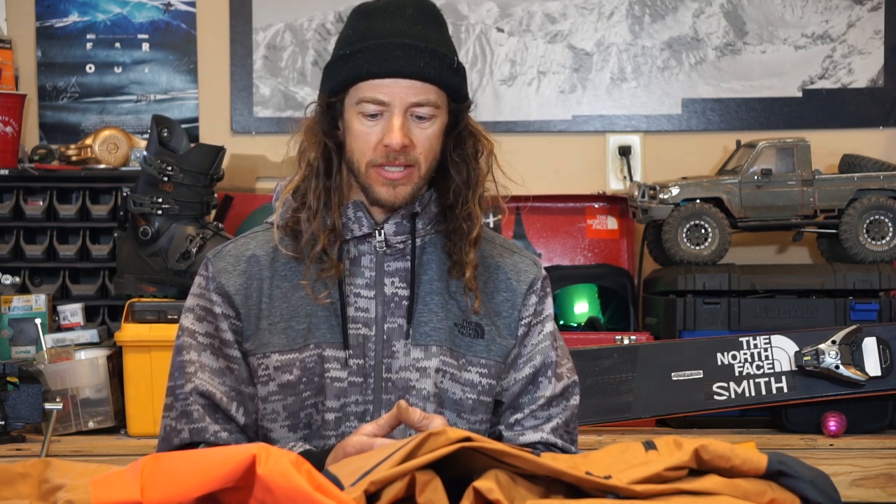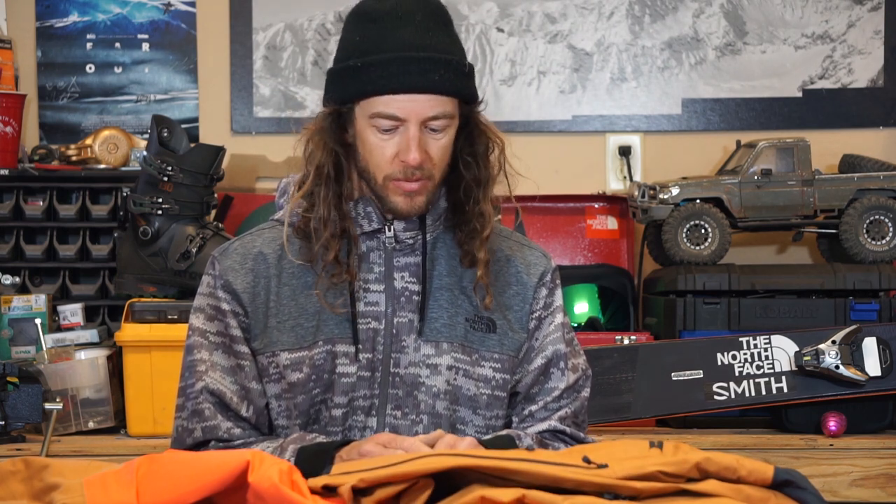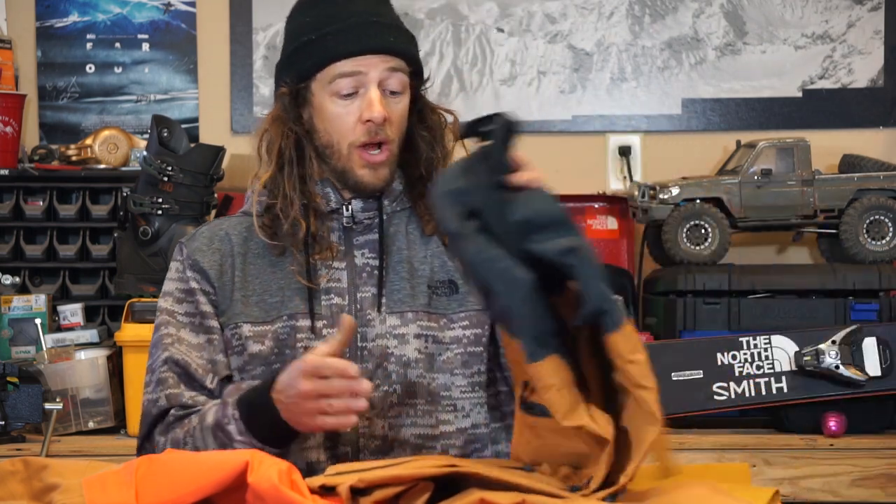The jacket and pant combo I've been using this season, new for fall 2020, is called the ACAD jacket and pants. This is out of North Face's Steep Series. The Steep Series is a line of clothing made for the charging snowboarder and skier who is skiing at the resort, skiing in the backcountry, doing a little bit of everything, and will really put their clothing and gear to the test for a lot of days each season. The Steep Series is kind of the pinnacle stuff from North Face, and the ACAD is more on the ski area side — the more bomber option.